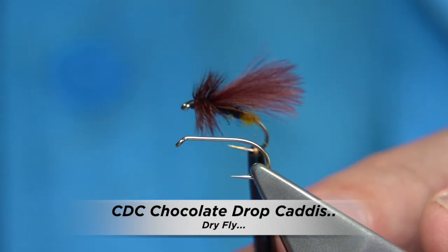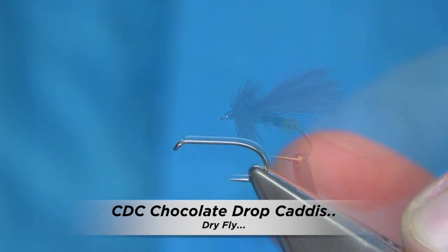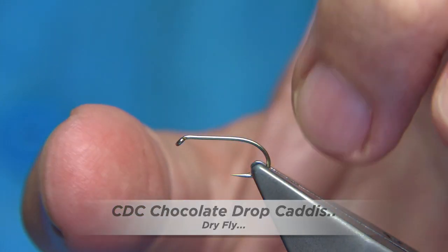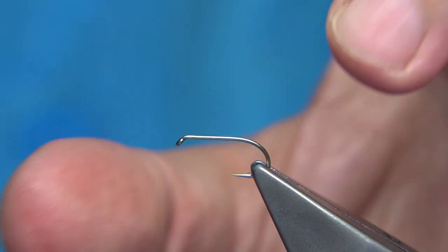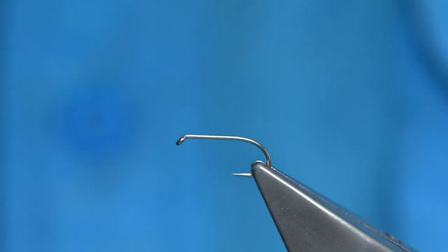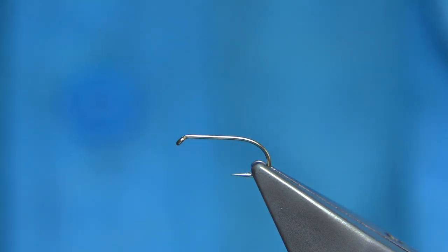Now I'm going to be tying this fly here. This is a chocolate drop caddis. Hook choice is entirely up to yourself. This is a Fulling Mill hook, size 12, a medium wired hook — the all rounder. It's a barbed hook. If you don't want to use the barb you can quite easily take it out by pressing it in your vise, but I'm keeping it on this one just now.